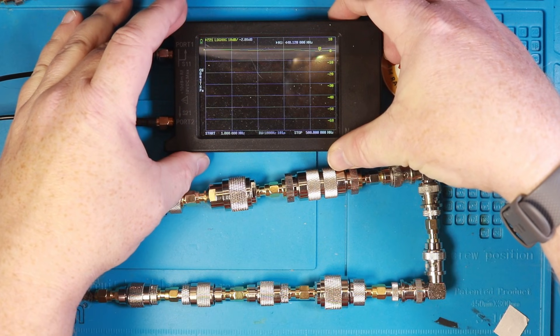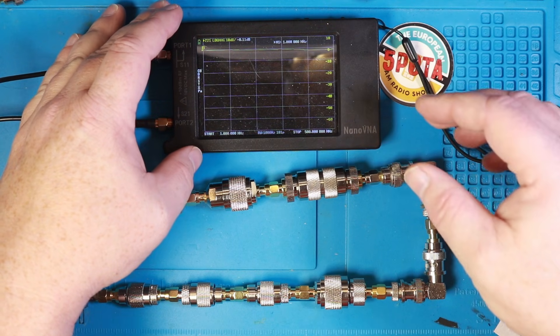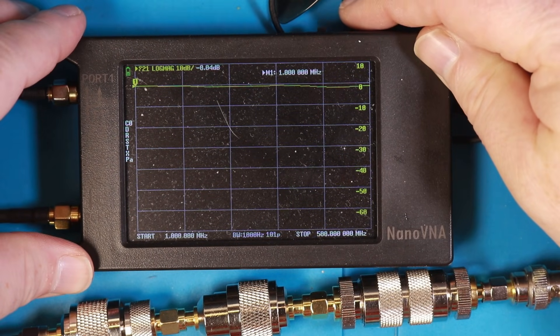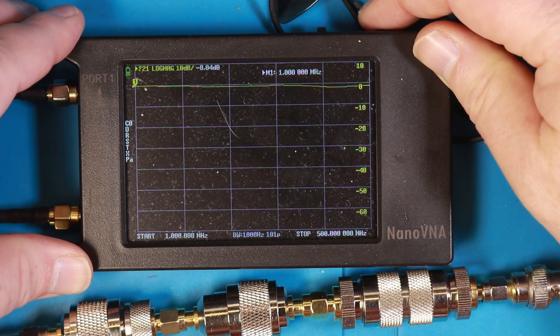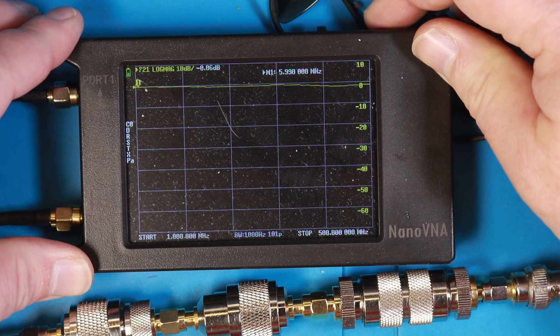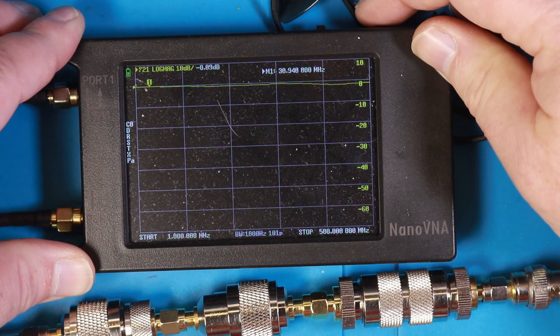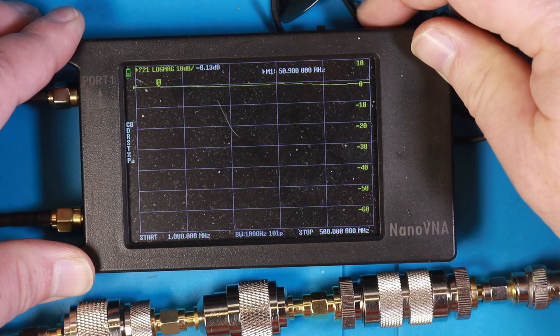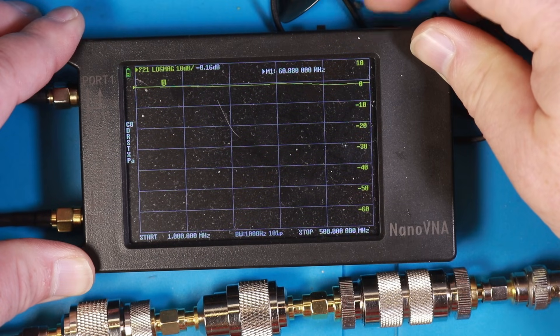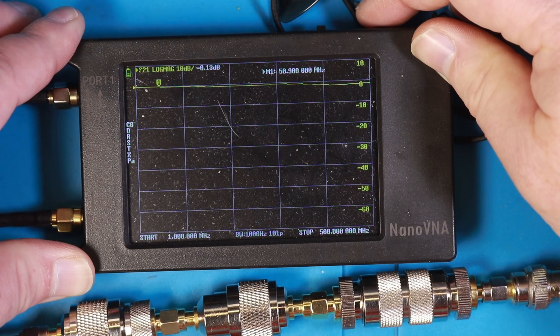Let's move it to 1 MHz and I'll zoom in on the NanoVNA. At 1 MHz we have 0.04 dB of insertion loss — nothing to worry about there. At 20 MHz it's 0.08 dB, and 0.09 dB at 30 MHz, so nothing to worry about in the HF bands. Let's move up to six meters — at 50 MHz it's 0.013 dB, still very usable at six meters.